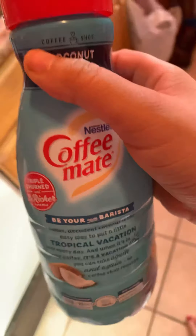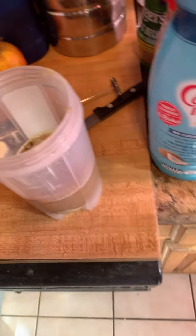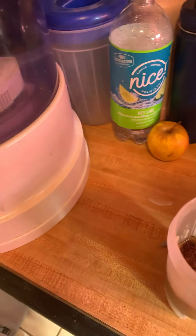This is the coconut creamer I use — Coffee Mate coconut creamer. Today I'll also add a little bit of dark chocolate specialty Hershey's, about half a teaspoon. Next, we're gonna take our immersion blender — put it on low first, then put it into the cup.